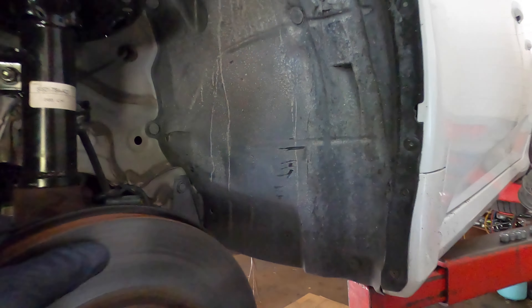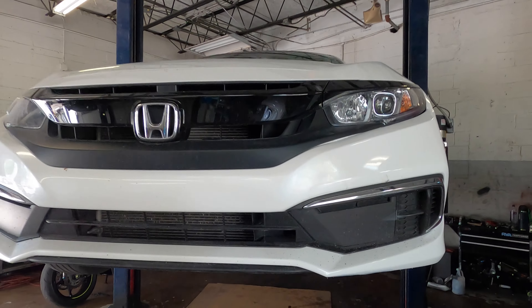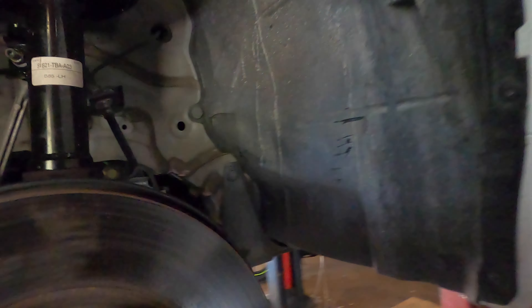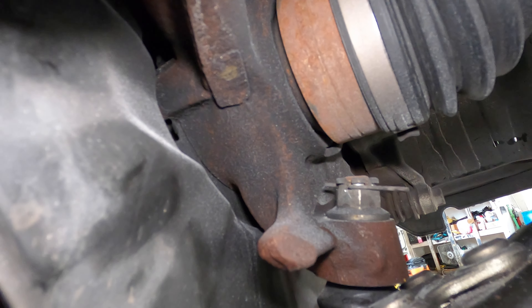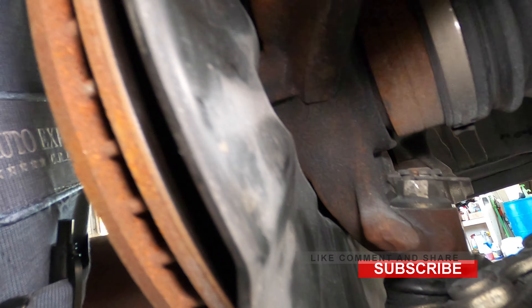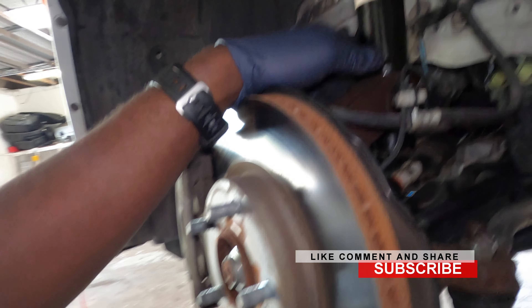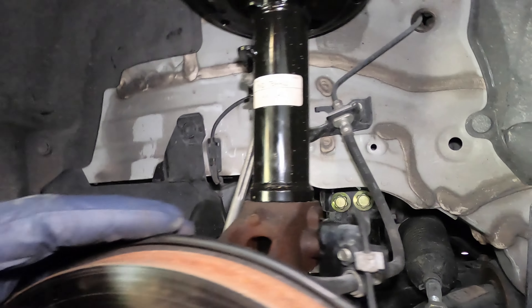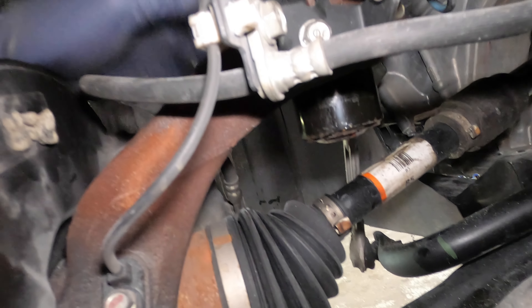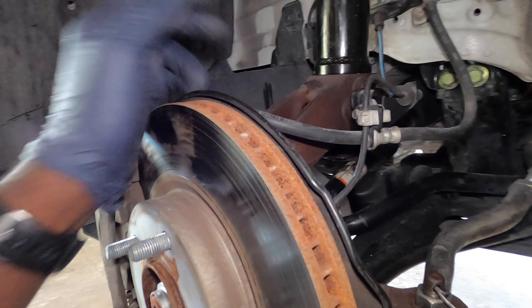Welcome back to the channel. Today we're going to change the spindle on this Honda Civic. It's going to be the same no matter what year it is, even for the older ones, because the bearings are pressed in — not bolt-in like other cars. We need to take off everything and send it to a shop that does pressing. We changed the strut, which was bent, but the wheels still had camber, so it turns out the spindle or knuckle was also bent.